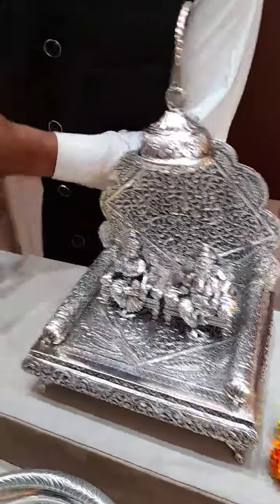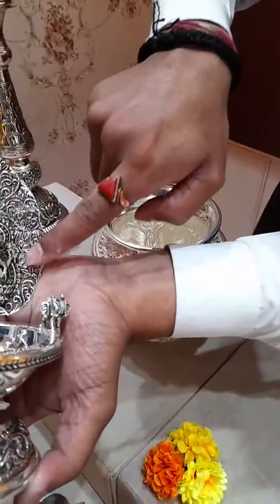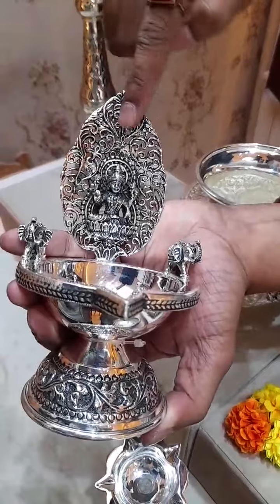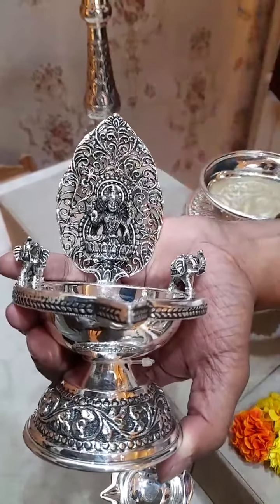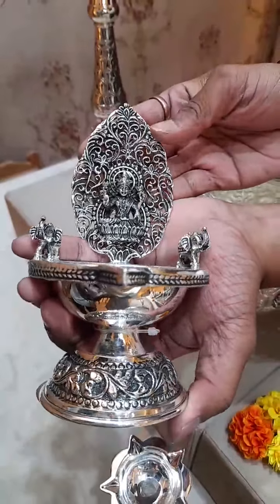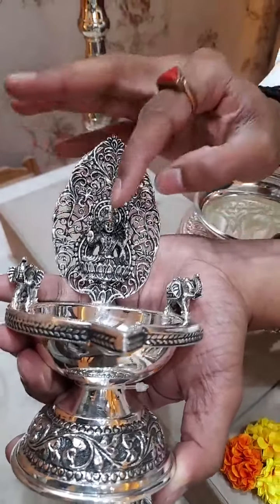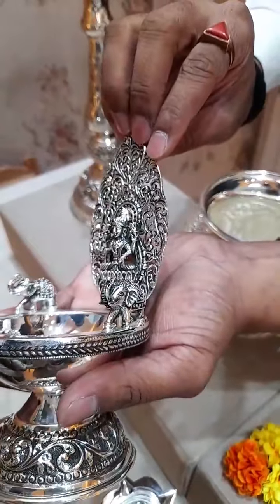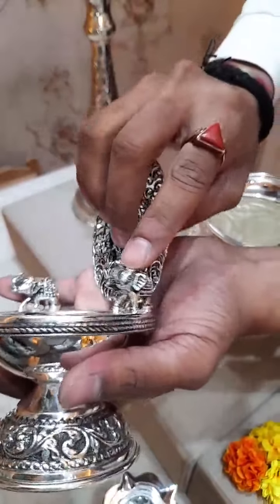Next, the Kamakshi Deepam — you can see the beautiful filigree work on it. The main attraction of this Deepam is the mesh work and how the Lakshmi Mata is attached to it with beautiful elephants.